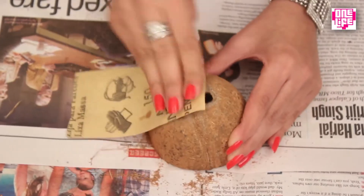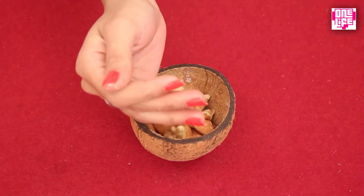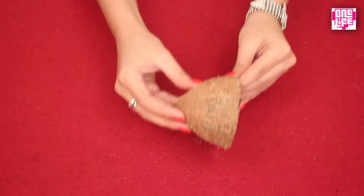Remember this process is repeated for all the following DIYs. Once that's done, take the part with the flat base, which now looks like a super cool wooden bowl and can be used to keep your dry fruits and serve them to your guests. With the help of a few accessories, this coconut shell can also be turned into a beautiful candle.